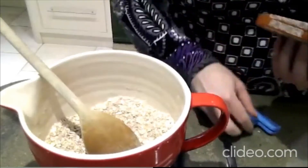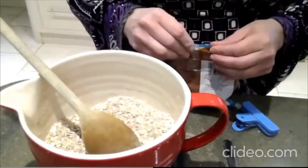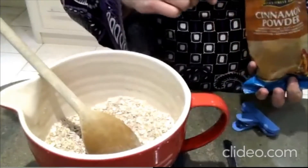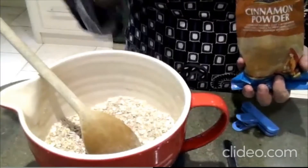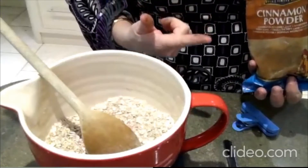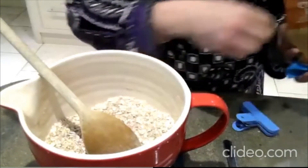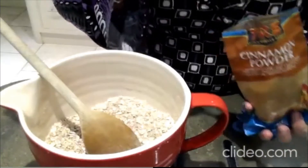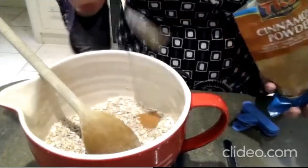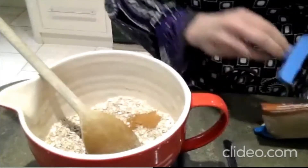Now we've got the spices. I've got some ground cinnamon powder here, which is really nice especially at Christmas time. Ground mixed spice works really nicely too, as does ginger and star anise — those warming winter spices work really well in here. We want a teaspoon and a half. I'm going to put a little bit in because I'm not a massive fan of cinnamon. If you're not a fan of any of those, you can leave them out or put something in that you like.